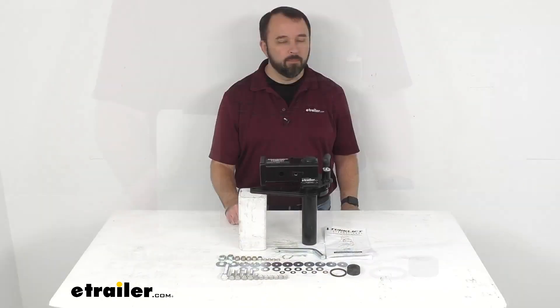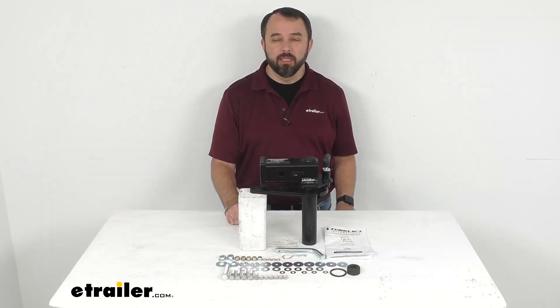That's going to conclude our look today. I do hope that it was helpful for you. Again, my name is Andy — thank you for joining me.